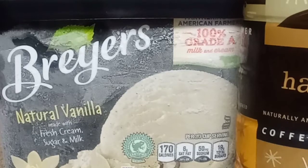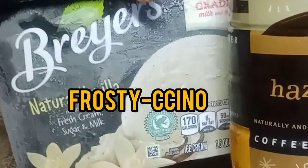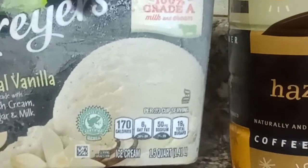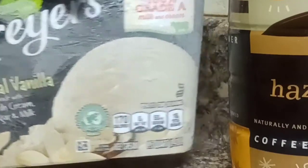Hey everybody, how y'all doing? Welcome back to Inspired Dishes. I know it's been a while y'all, but today I'm coming to you with something very simple.